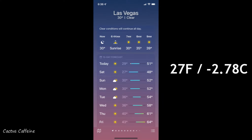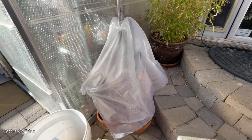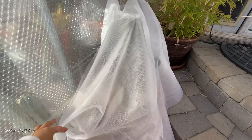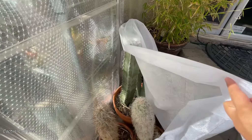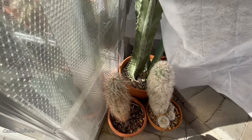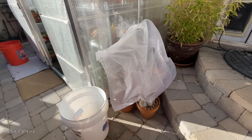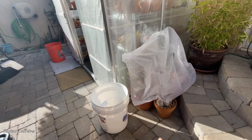I only cover my racks whenever temperatures fall below 40 degrees Fahrenheit. This cloth helps increase the temperature by about 4 to 5 degrees Fahrenheit inside the rack. Here in Vegas the coldest it got last week was 27 degrees Fahrenheit, and that 4 to 5 degree increase really helped a lot in protecting my plants.